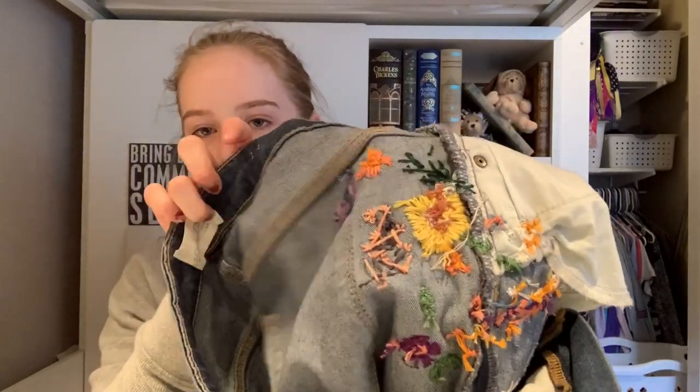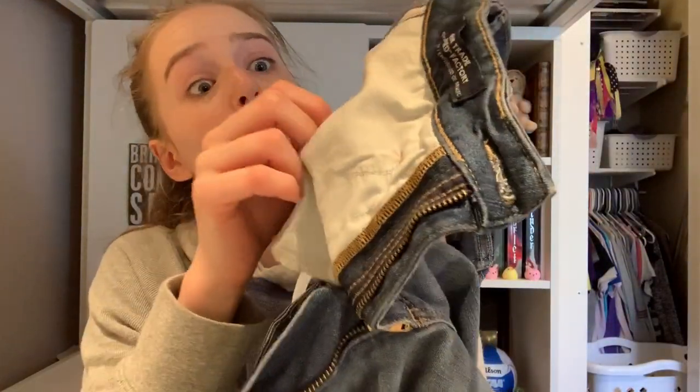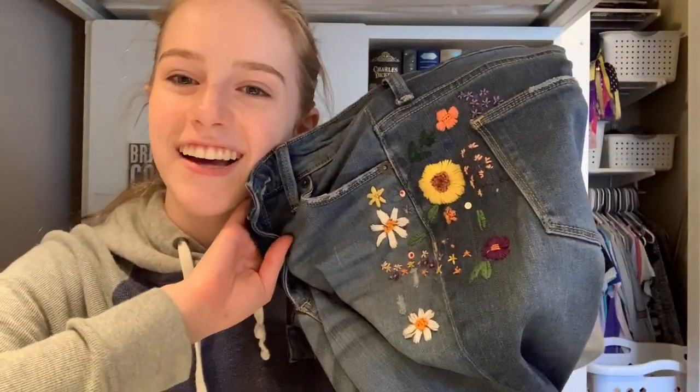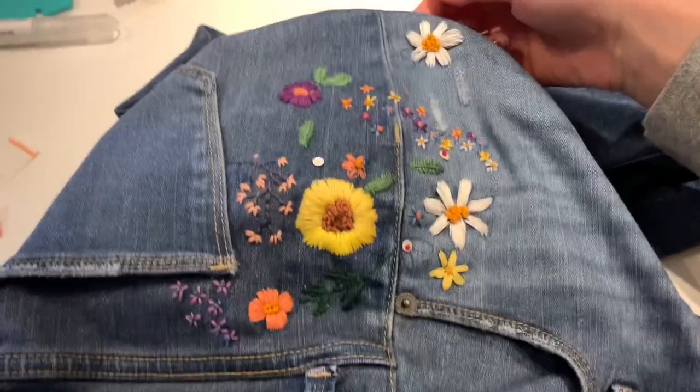Oh my gosh, I think I'm done! Okay, let's go over some things. This, my friends, is all of my thread that was used up. Another intense mess I've dealt with is the inside of my project — it's pretty awful. This was one of the first flowers I created and I had to sew it through a pocket so it got really messed up. This is the finished product. Oh my gosh, it's awesome! I did that. When you look at it — that is awesome. Have I mentioned how happy I am?